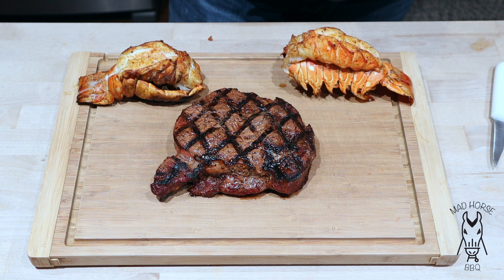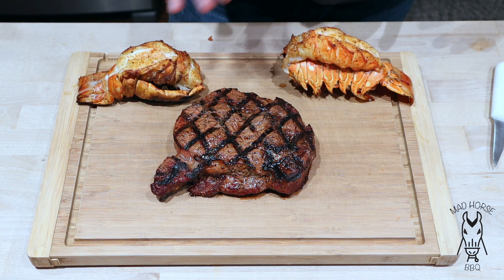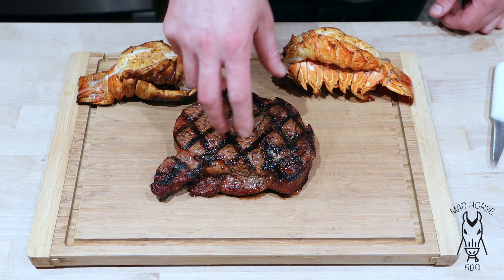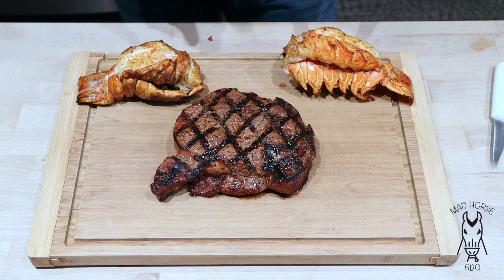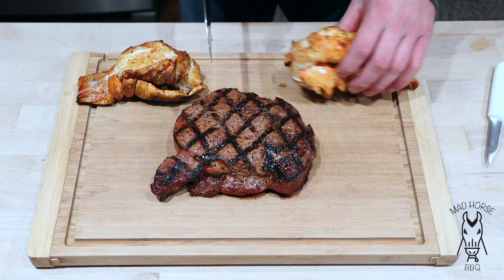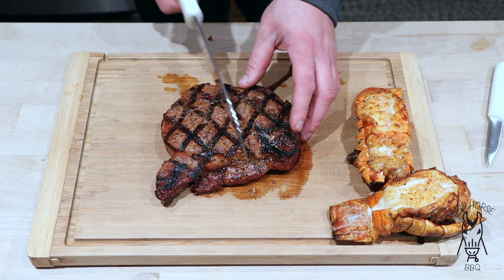We are back and it is time to eat. Quick recap on cook times: the smaller steak was about four and a half to five minutes, this steak was about 12 minutes total - six minutes on the grill grates then another six or seven minutes on the cool side. The lobster tails took about 20 minutes and I brought those up to an internal of 140. I did have some butter melted up to dip in. The steak I brought up to about 130 internal. Let's go ahead and cut into the steak first.